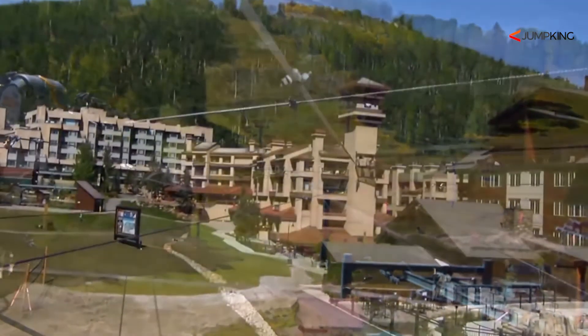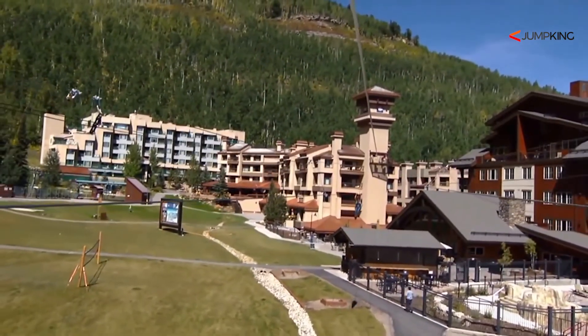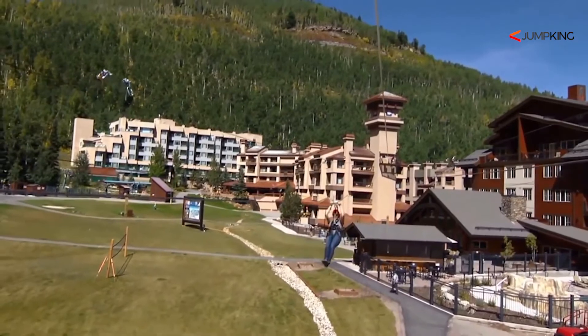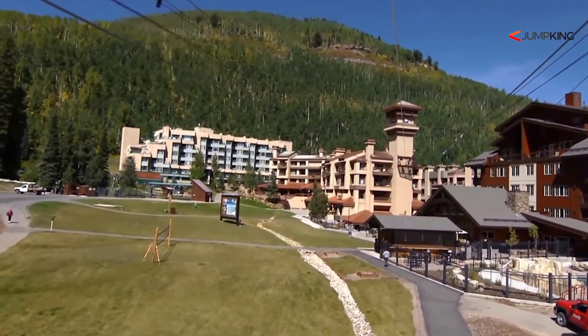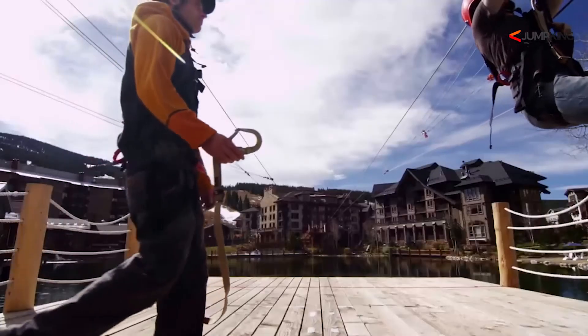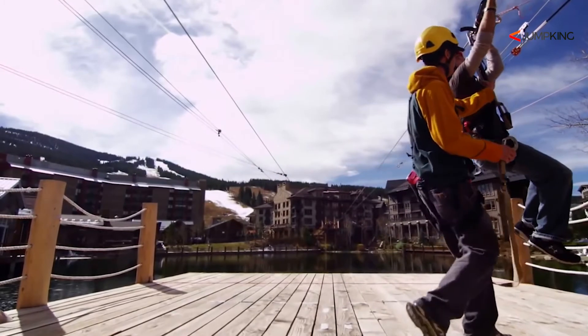The more resistance you put on the Zip Stop, the more resistance it gives back to you, so it hosts a wide range of weights. Here at our resort, we've got it set for seven-year-olds at 50 pounds, and we can accommodate up to a 240-pound person on the zip. Once you get to the landing, we take you offline and send you on your way.